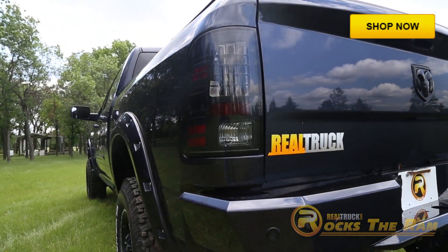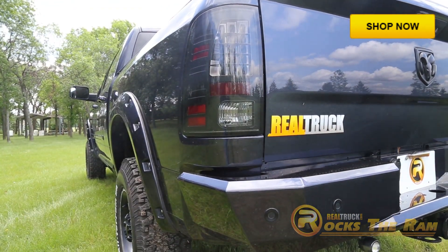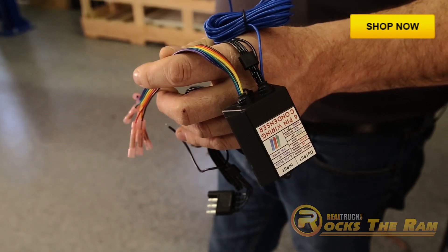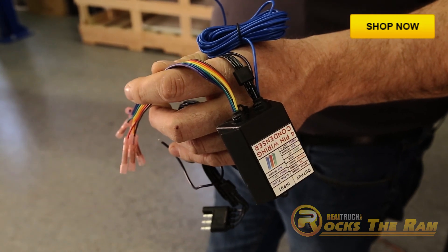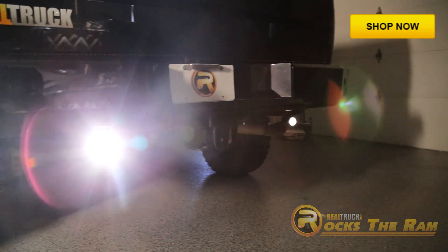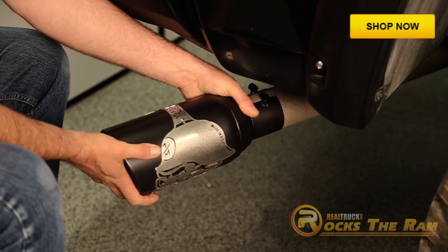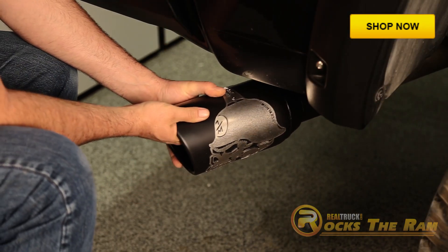Around the rear, we started with Recon LED smoked tail lights and a Plasma Glow Firestorm scanning LED tailgate light bar. In order for this tailgate light bar to hook up, we used Plasma Glow's 4-pin converter. We also have the super bright Xenon projector trailer hitch lights from Recon, as well as a Gibson Metal Militia Exhaust Tip for some added flare.